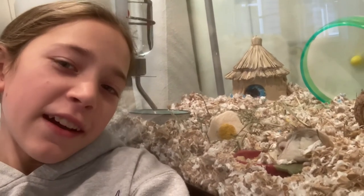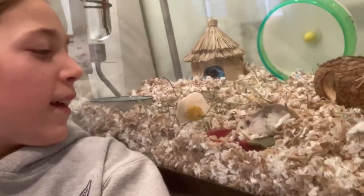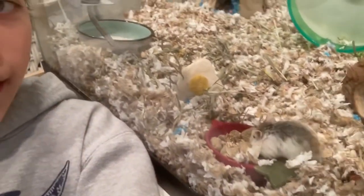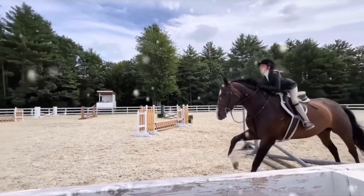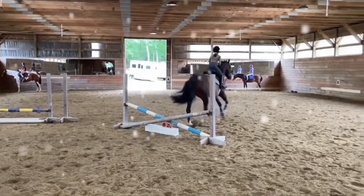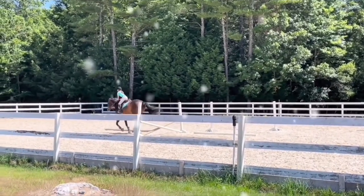Thank you so much for watching today's video. If you enjoyed it, give it a thumbs up and subscribe down below, and we'll see you next time on the Busy Beauty Channel. Say bye, Puff! Bye, Puff!